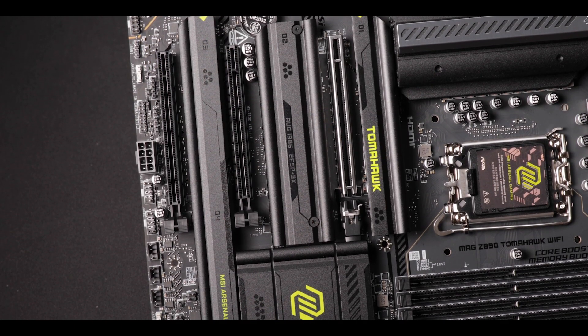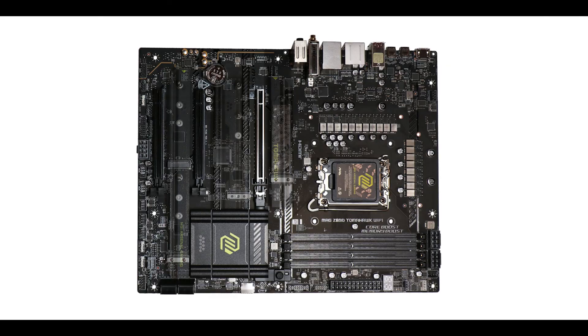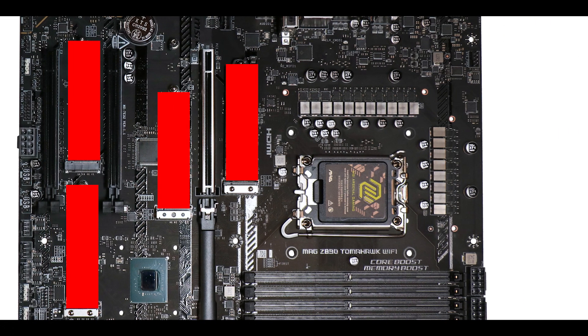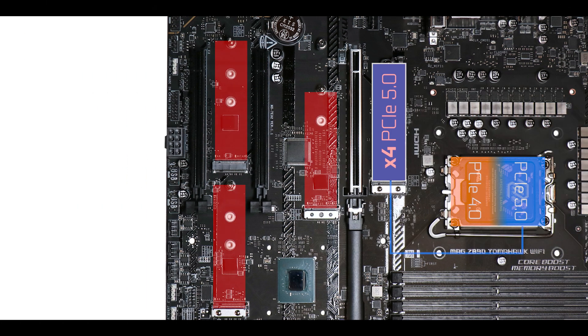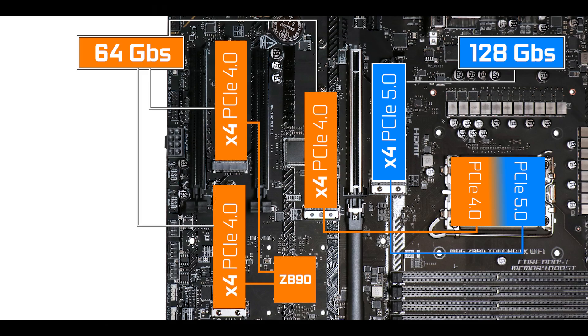Now staying in memory, that's where our extra PCIe 5.0 lanes are put to good use. We have four M.2 solid-state drive connectors and four vintage SATA 3 plugs. Most importantly, we have a fully PCIe 5.0 loaded connector which will transfer data at double the speed of the other three M.2 solid-state drives.